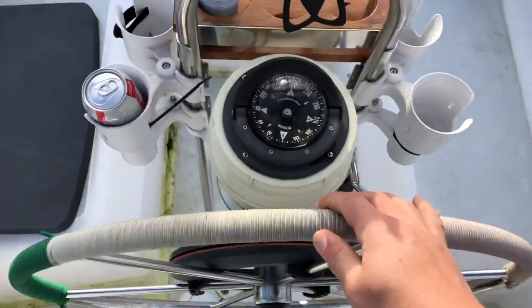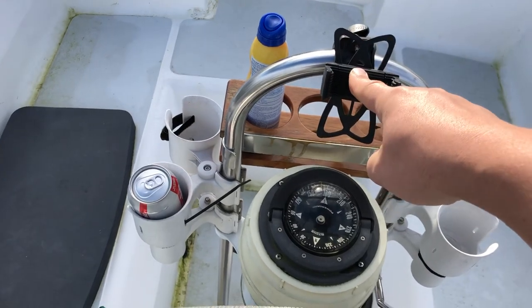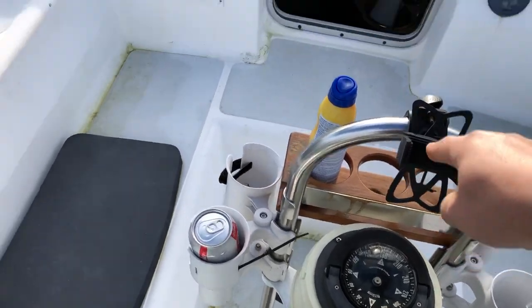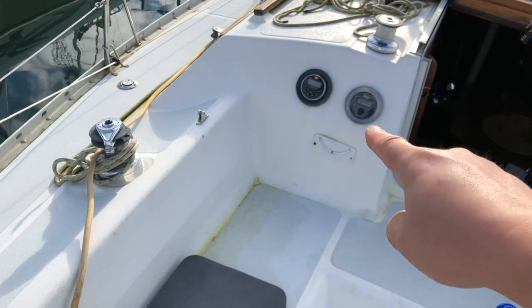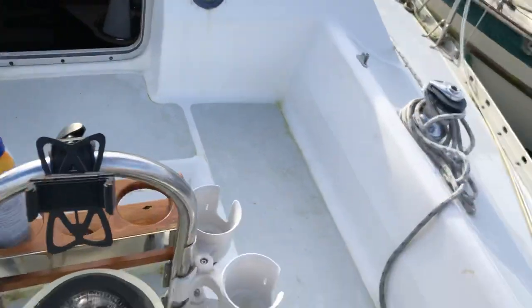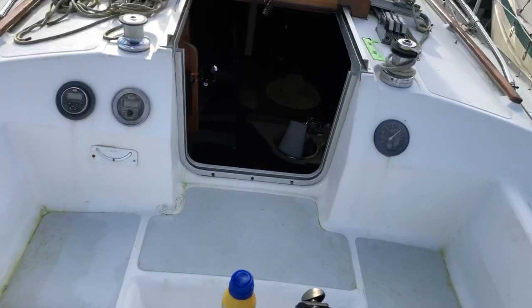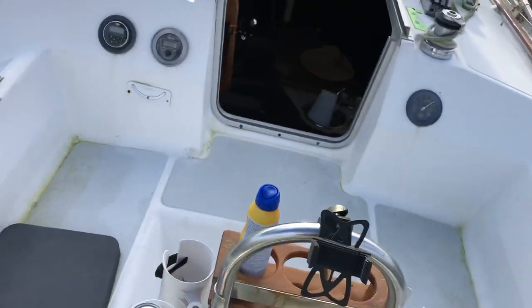Obviously at the helm, we use Navionics — we just use our phone for both music and navigation from here through that Bose setup right there, where it hooks up everything to Bluetooth. This is the auto helm mount and auto helm, which comes with the boat and works phenomenally.